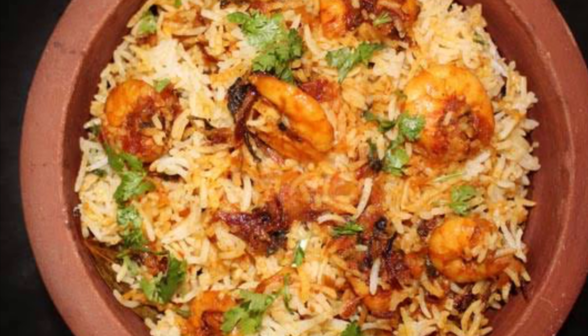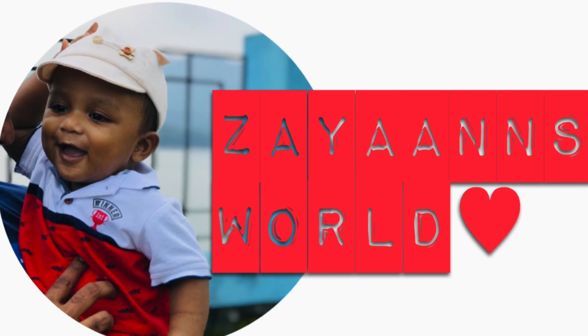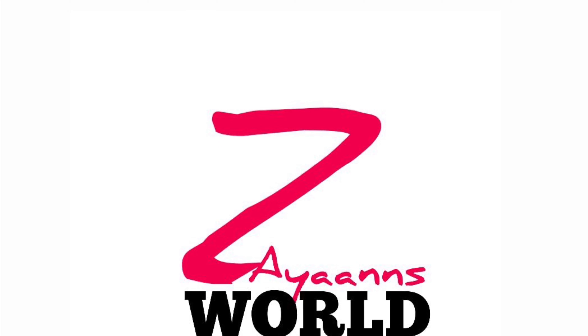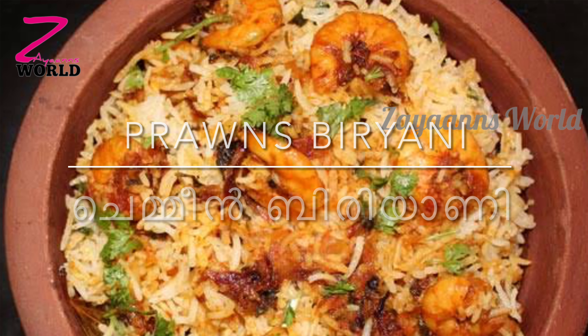So, we had a small pot of chameen biryani with a recipe for this. Now I'll take a look at this recipe.